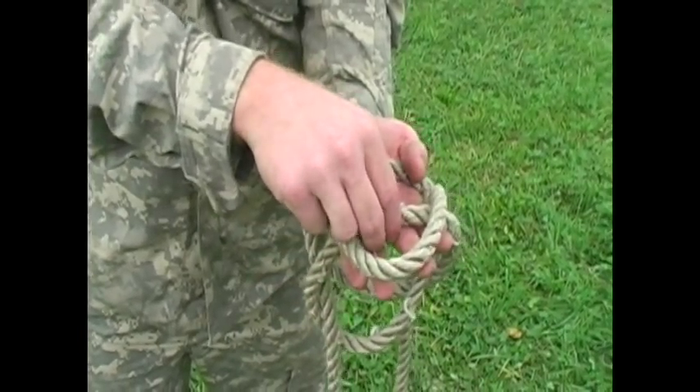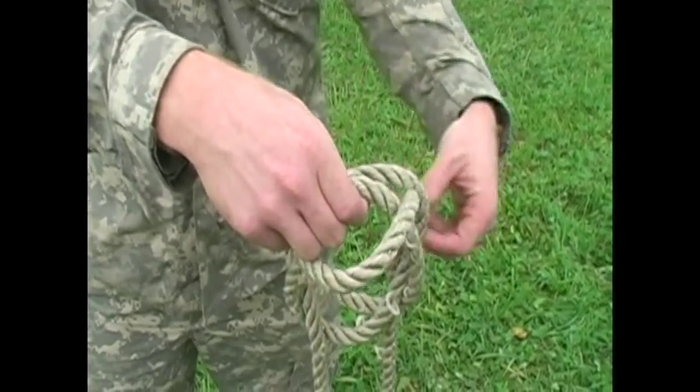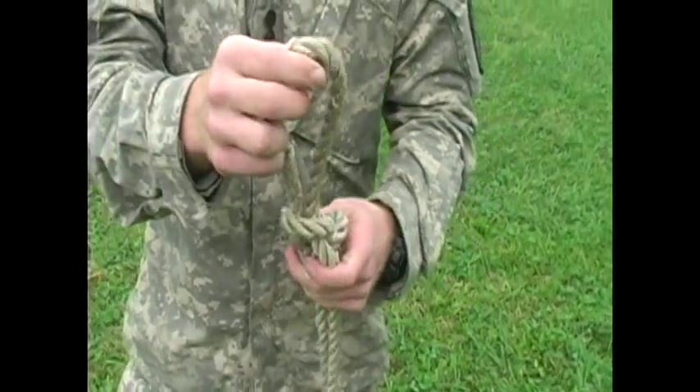This will be the fourth time you're pulling the middle rope. Grab the middle rope, grab the two loose ends right here, and pull. And this will be the Wireman's Knot.